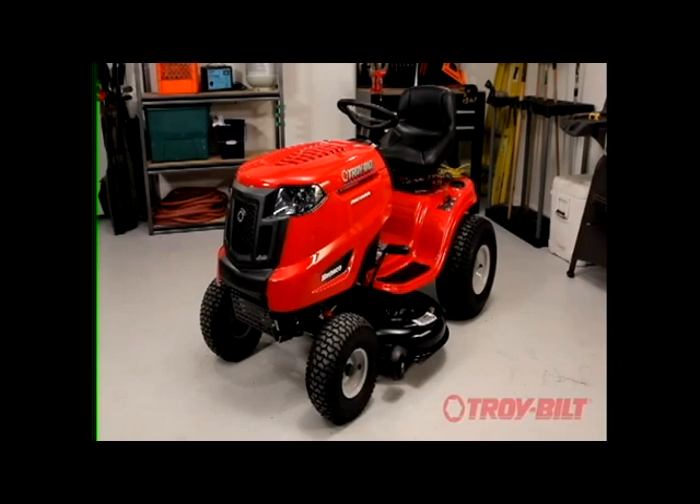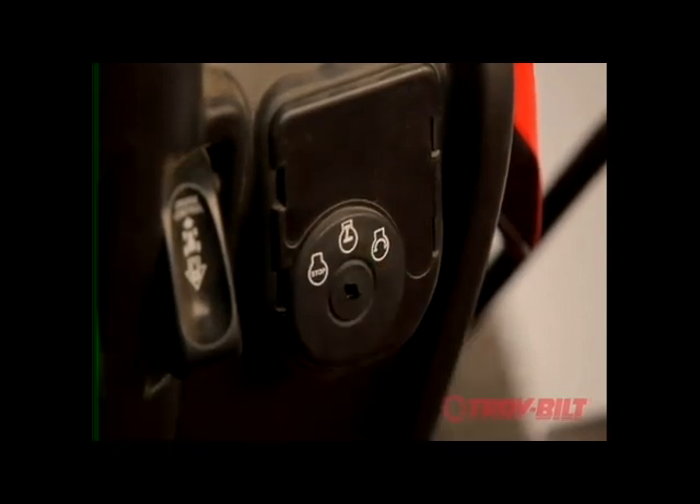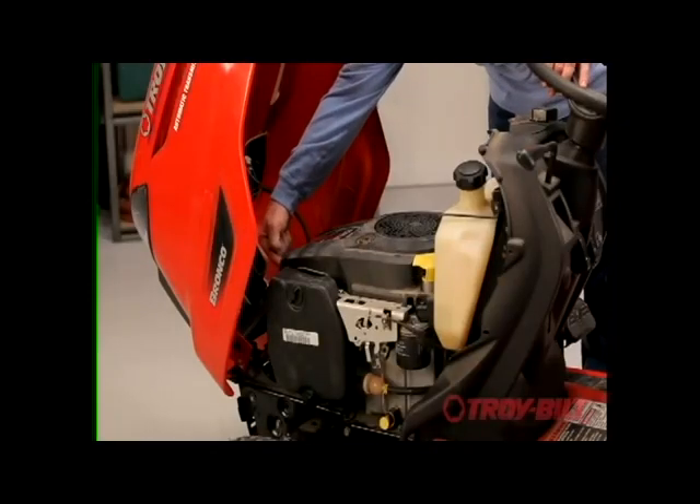Be sure the mower is on a flat level surface. Turn the engine off and make sure it is cool. Remove the ignition key. Disconnect the spark plug ignition wire and engage the parking brake.